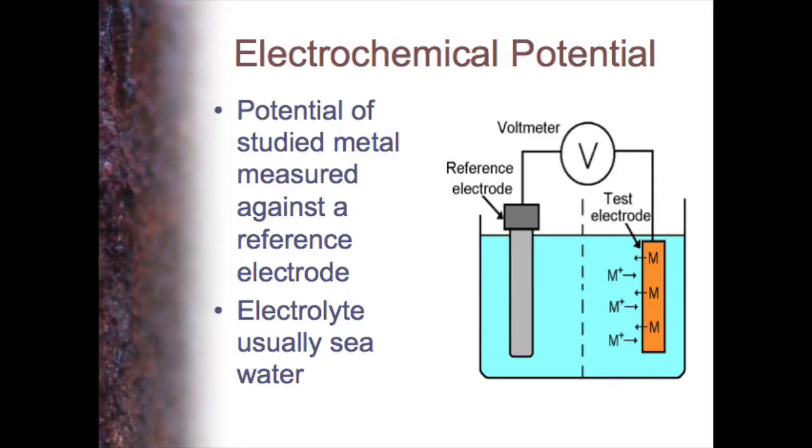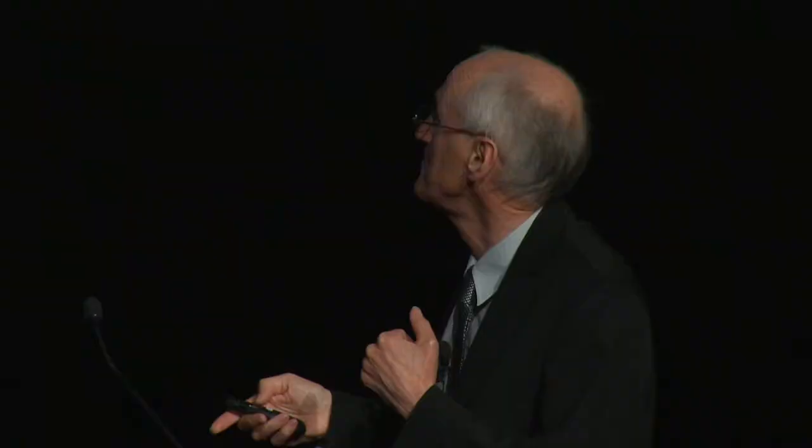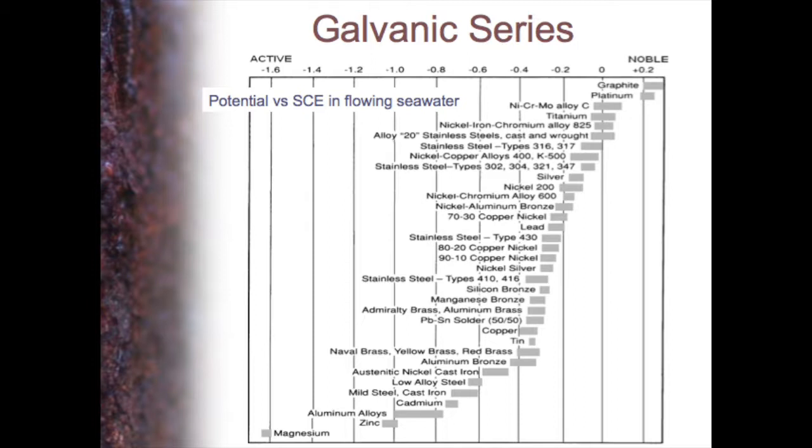This has been done by lots of people, and the most common galvanic series you find when you search is this one here. It originally appeared back in the 1970s — I think it was work done by the Inco Nickel Company — so we'll refer to this as the Inco chart. There are other ones as well, but this is certainly the best-known one. What they've got here is the potential along the top, versus the saturated calomel electrode, and each of the metals in turn.